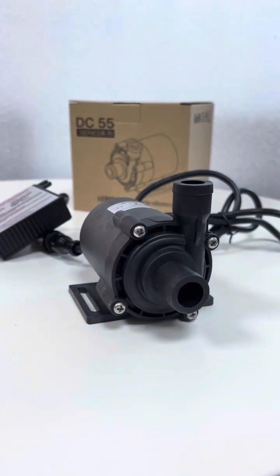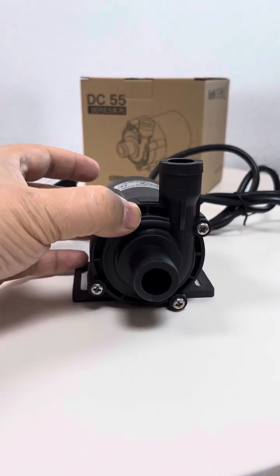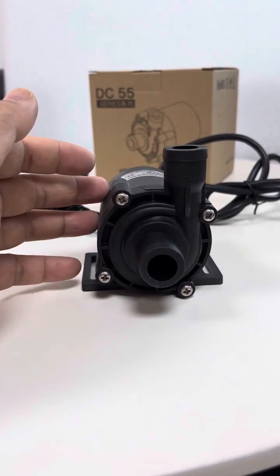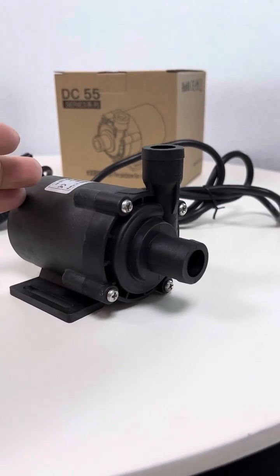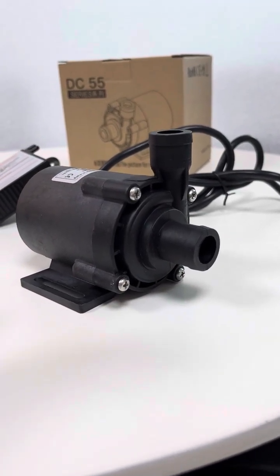This is our micro brushless DC pressure water pump, DC55B-24160S model. This pump is rated at 24 volts DC; the working voltage range can be 12 to 26 volts DC.